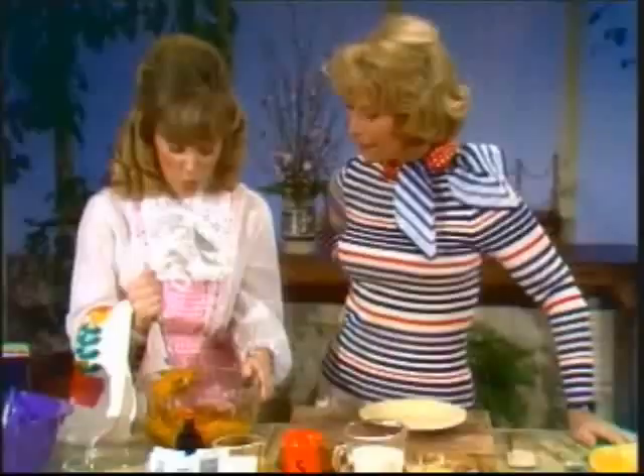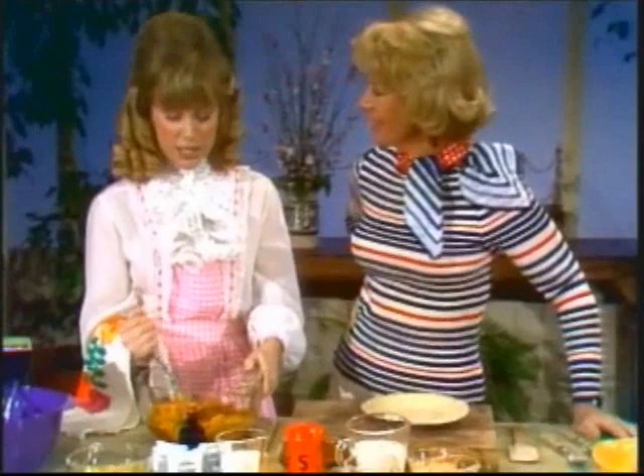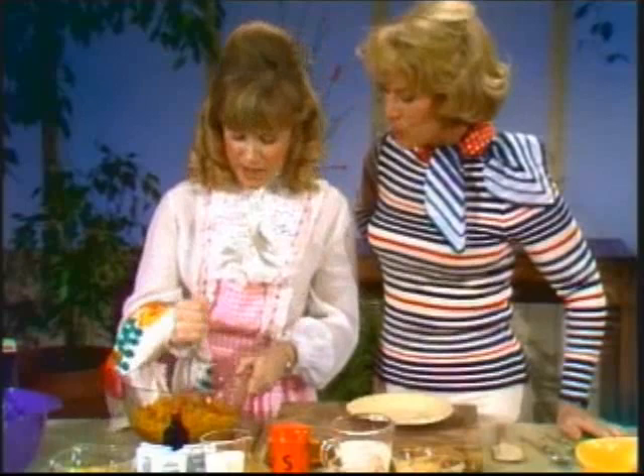Thank you so much, Joe. You are dear. Now, where were we? Donna, we was just mashing the heck out of these sweet potatoes.